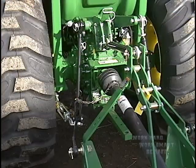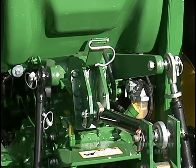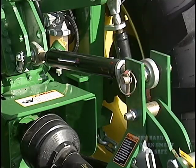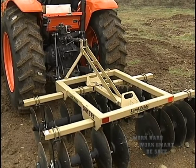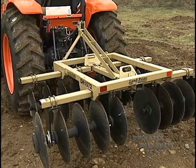Since 1960, there has been one system so you can safely hook up any make of implement to any make of tractor. The three-point hitch is part of that system and includes the tractor's hydraulic system, attaching points, the lifting arms, and stabilizers. It gives the operator easy control over the implement and transfers the weight and stress of any implement to the rear wheels of the tractor.